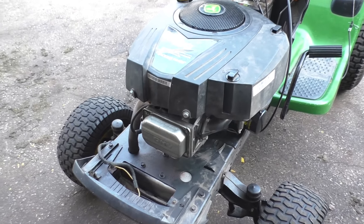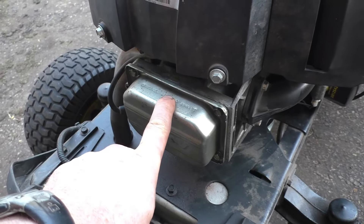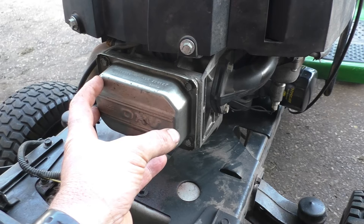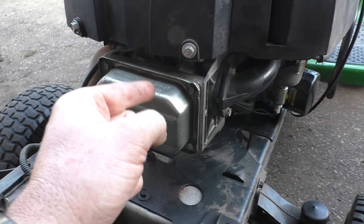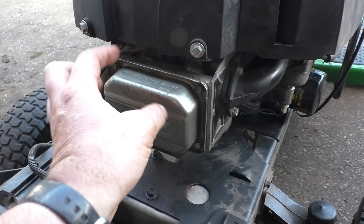Hey guys, welcome back. Today I will show you how to reseal a valve cover on your single cylinder Briggs engine. The main reason you might want to do this is because you have oil coming out of it. This machine was brought to the shop and the cover had already been taken off with no gasket behind it. I'll show you how to clean the old silicone and how to reinstall a new gasket.